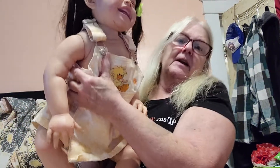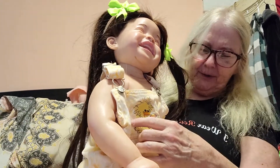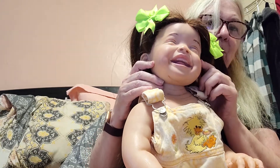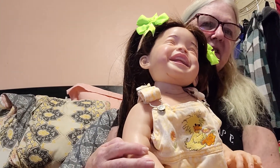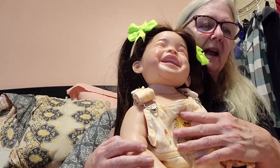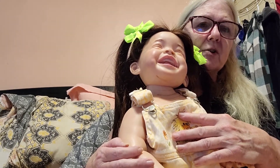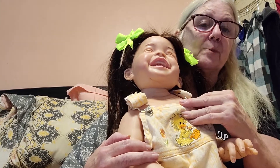Now we're going to move on to a Reborn toddler. Toddlers are my favorites and they're becoming more and more popular. This is the Mila sculpt by Ping Lau. I just finished her and I am absolutely in love with her — that cute little smile. This is another Reborn. You're not going to find a Reborn like this on these sites for $60 or $70. This kit alone was $180. There's no way you could get this real kit and make this doll and sell it for $70. Anything coming from China like that — they are stolen sculpts, not made by the sculptor, not Reborned by an artist. They are done in a factory and you're going to get what you pay for.